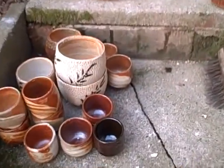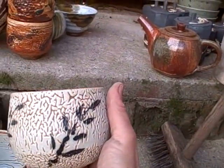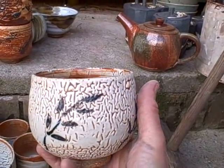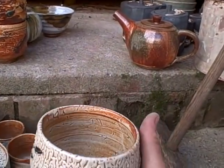Here's some successes. This is a crawling chino with just cobalt oxide painted on. That's quite nice, that one.